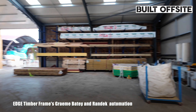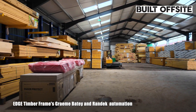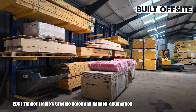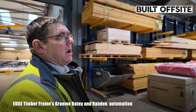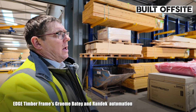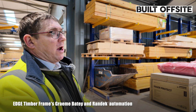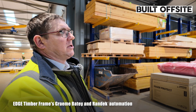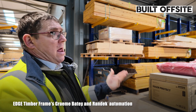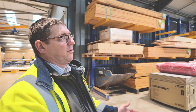All the raw materials come into here — we keep it all dry. All the finished goods are kept — quality is key. We are an STA gold member, and we've got our quality frame mark and ISO certification. So we keep all our materials undercover dry as they come off a wagon, and we also keep all the finished products undercover once they're manufactured.